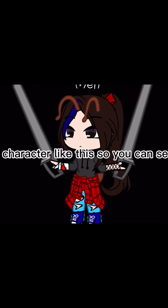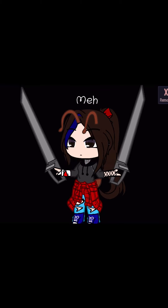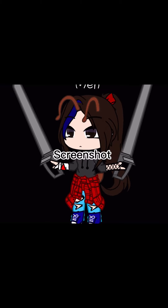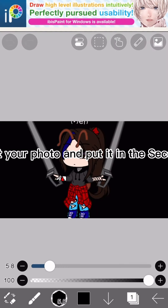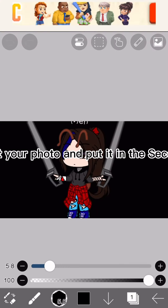Then make your character like this so you can see the lightsaber. Screenshot it, then open it in a paint app. Select your photo and put it in the second layer.